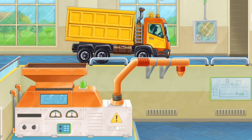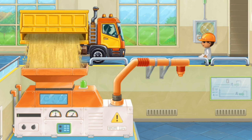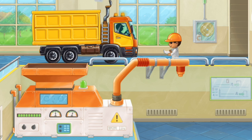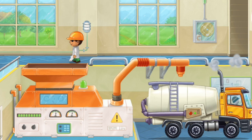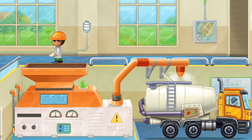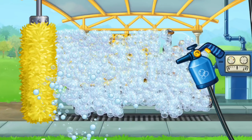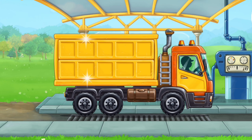Let's make flour from the collected grains. We need to wash the grain truck. That's all.